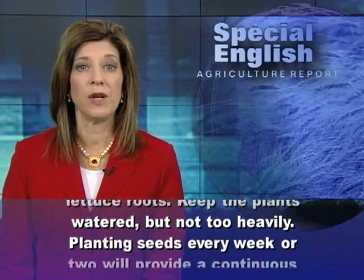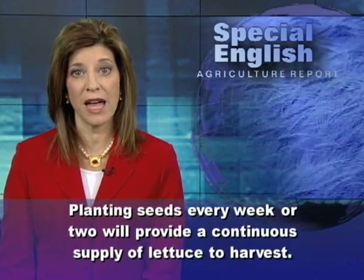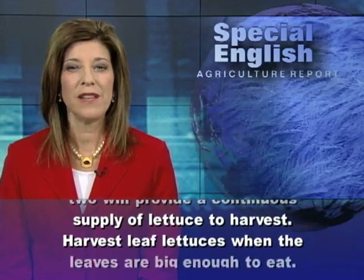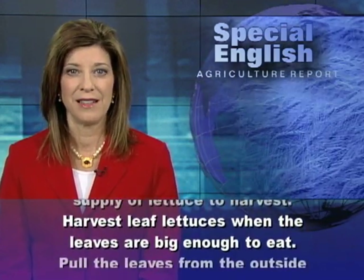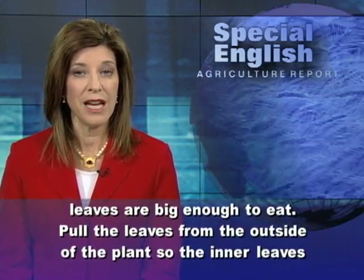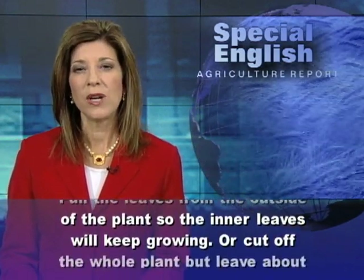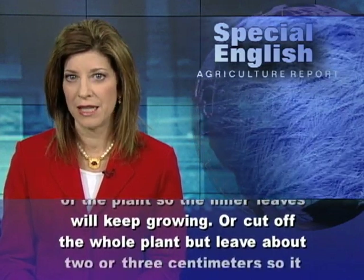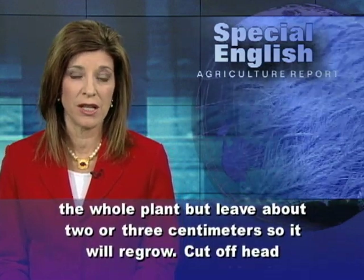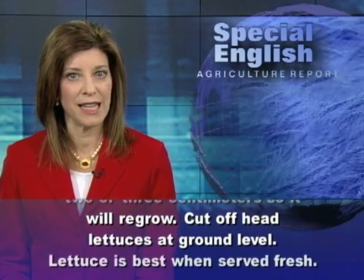Planting seeds every week or two will provide a continuous supply of lettuce to harvest. Harvest leaf lettuces when the leaves are big enough to eat. Pull the leaves from the outside of the plant so the inner leaves will keep growing. Or cut off the whole plant, but leave about two or three centimeters so it will regrow. Cut off head lettuces at ground level.